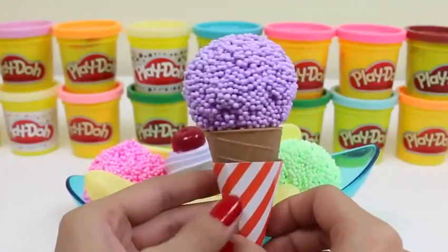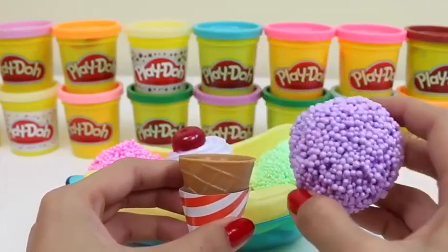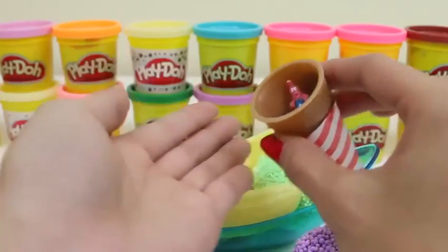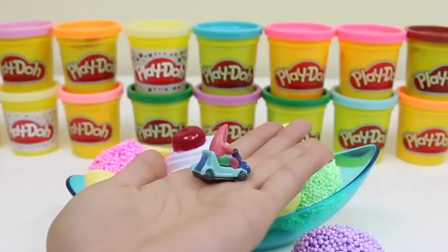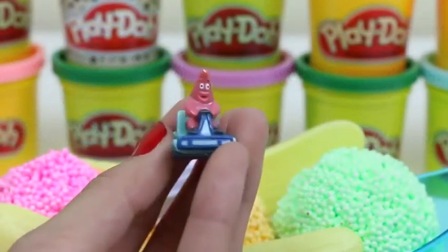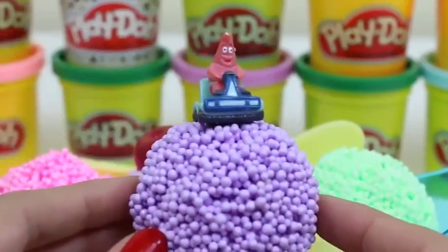And for our last ice cream cone, we have this purple one. It's probably grape flavor. I see a little head inside. Who could that be? It's Patrick Star. He's on a little go-kart. I had no idea he knew how to drive. He should give SpongeBob some lessons.